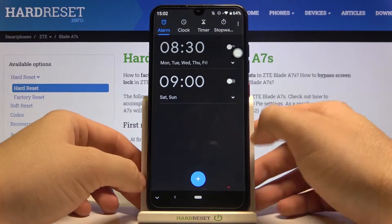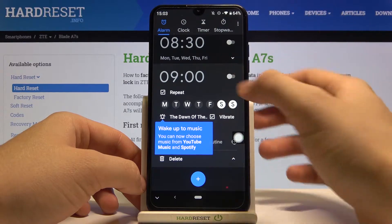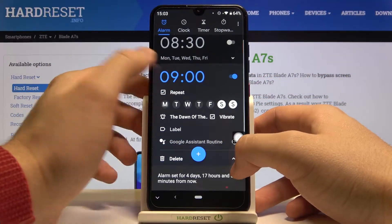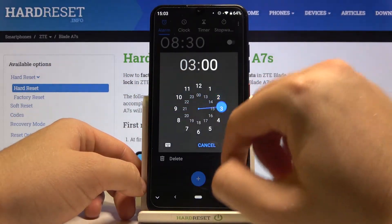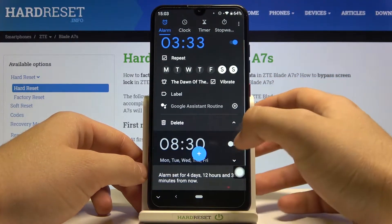In the left upper corner you can activate one of the alarms — for example, this one. It's activated right now. By clicking here we can change the hours and also the minutes. Click OK to confirm.